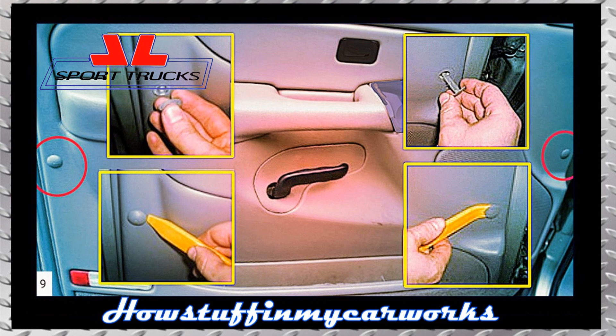Remove the small cover that covers the access to the T20 screw and remove the plastic retaining clip located on the opposite side using the trim removal tool as shown in the image.